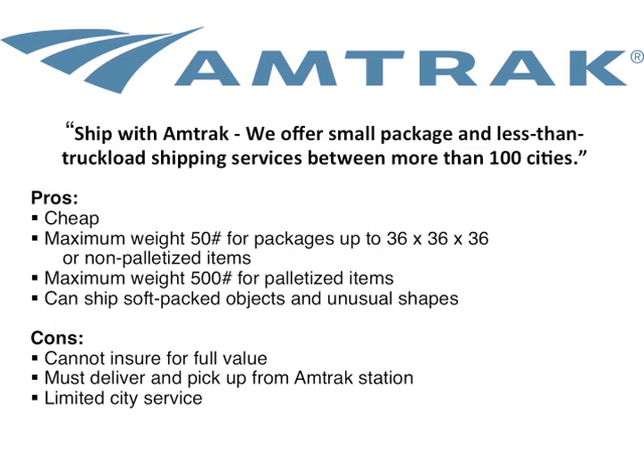I have also shipped with Amtrak — they don't just do coffins; they'll take your other things. Advantages: very inexpensive, they can handle up to 500 pounds for palletized items, and can take soft-packed items and unusual shapes. The cons: there's no insurance for the value of your work, you have to take it to the station, and they have limited urban centers that serve. I couldn't actually ship from Grand Rapids, Michigan on Amtrak.